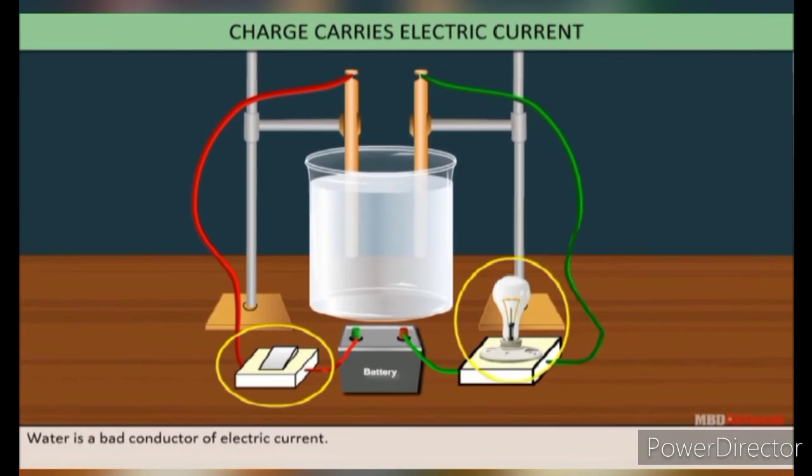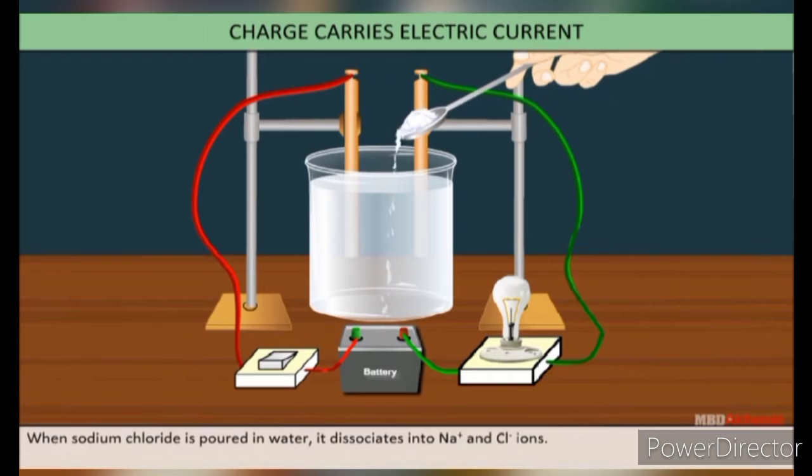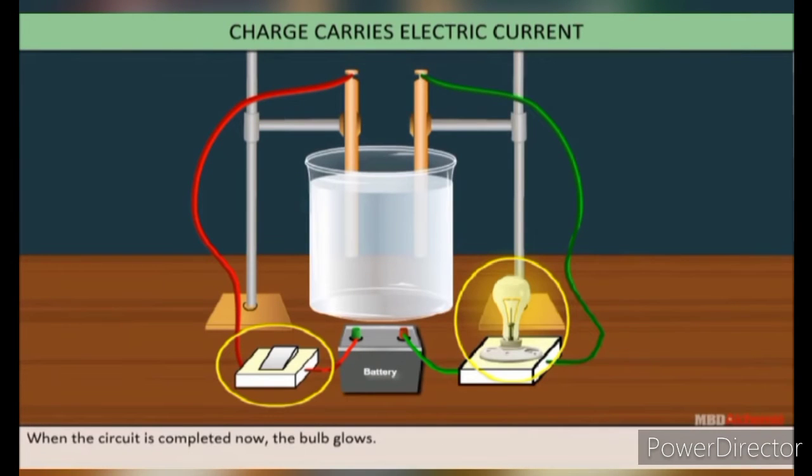Water is a bad conductor of electric current. When some impurities like sodium chloride are added to it, sodium chloride dissociates into sodium ions and chloride ions. When we switch on the bulb, we notice that it glows. This indicates that in liquids, conduction of electricity occurs by ions.